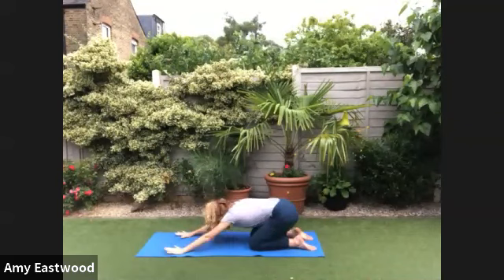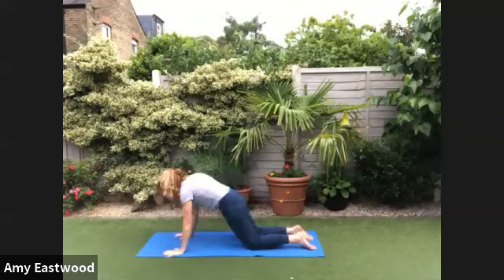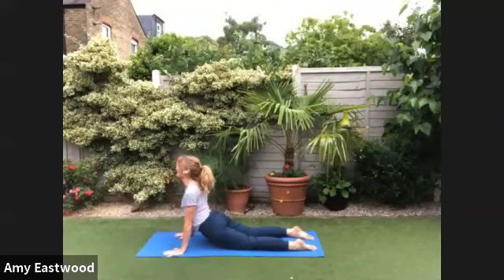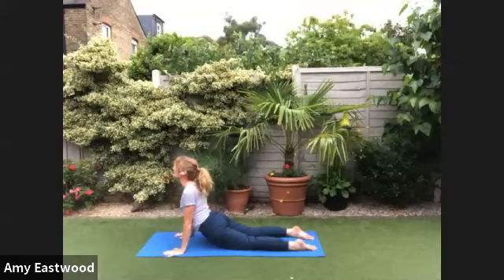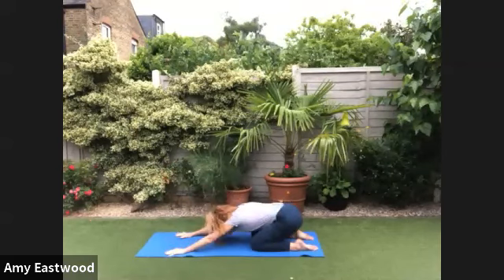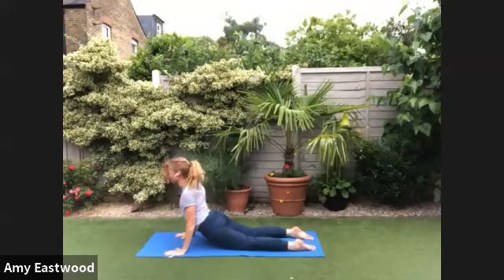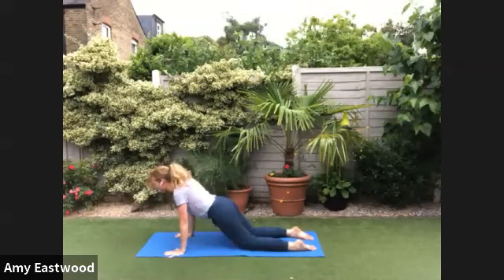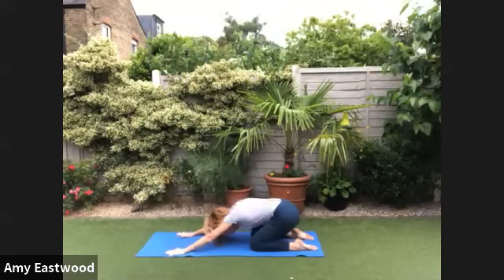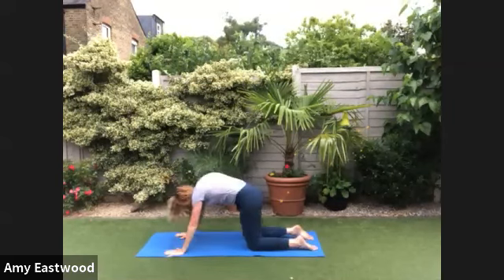Now exhale, pull the belly in — that's going to open your lower back. Feel that. We're going to move through four more of those, so in total six. Spine comes forwards, the hands are engaged. Pause. And then exhale, belly button pulls in and the hands push you back. Good. Make this energetic — pull yourself through, ripple forwards. And push yourself back. Feel the wave-like motion of your body.